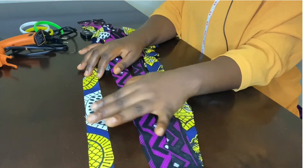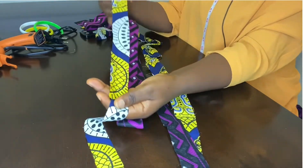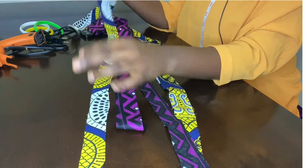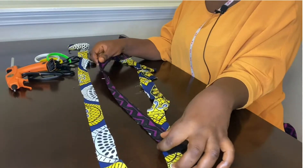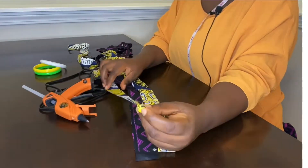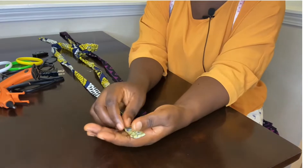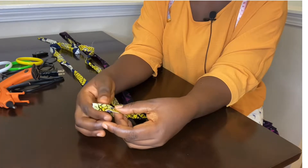I had already cut the fabric into one-inch strips. You can cut it as long as you want — there's no specific length. This is everything I'll be needing for this tutorial. I'll iron this out and come back. After ironing, you want to fold it like this to cover the rough side.